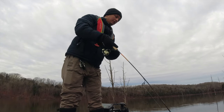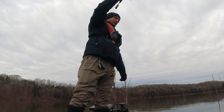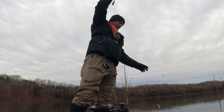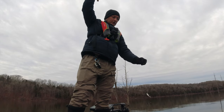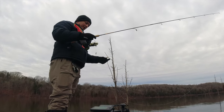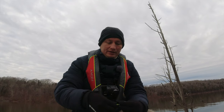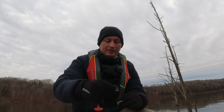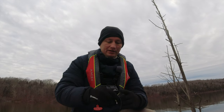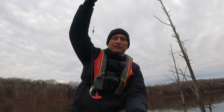Come on, come on — come loose, you're stuck on a branch or something. Daggone it. He was on that, but it got off because I got hung in a tree. You gotta find the clues here, guys. I was sitting here fishing with this double jig rig, and I just had a fish on that got off.